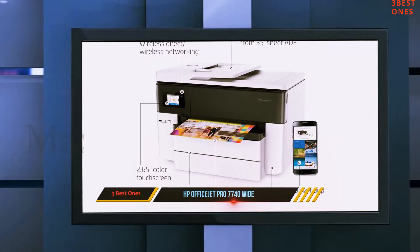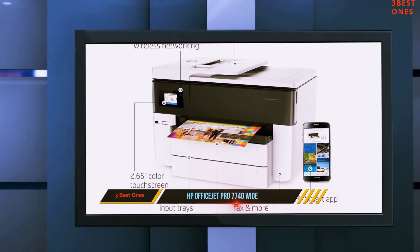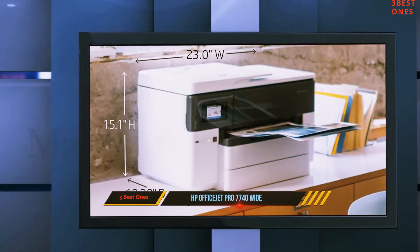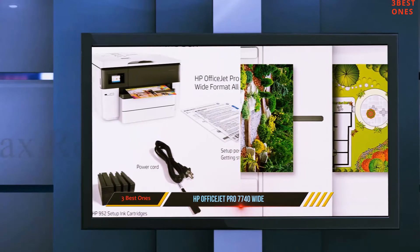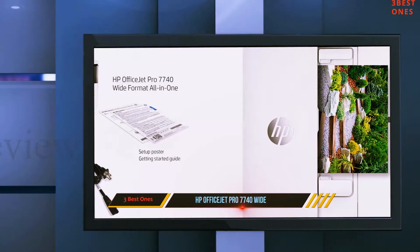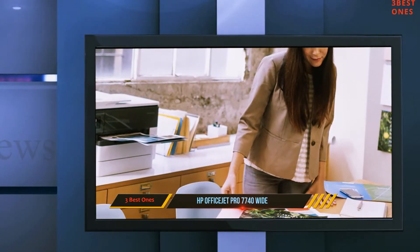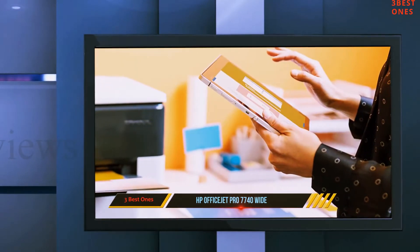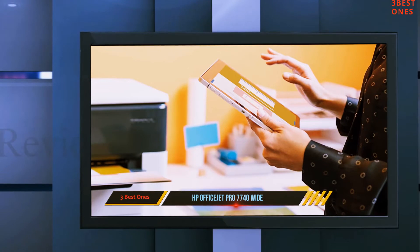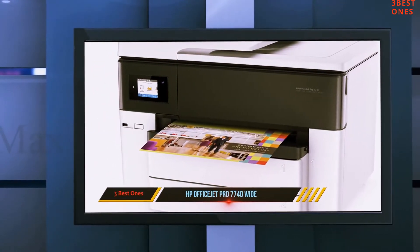The OfficeJet Pro 7740 runs a monthly duty of 30,000 pages as well as a recommended monthly cycle of 1,500 sheets. It comes with an auto-duplexer allowing you to print on both sides of your paper. Right below the display, you will find a port for your thumb drives. The OfficeJet Pro 7740 comes with a great selection of wireless and wired printing choices — the printer features USB and Ethernet.